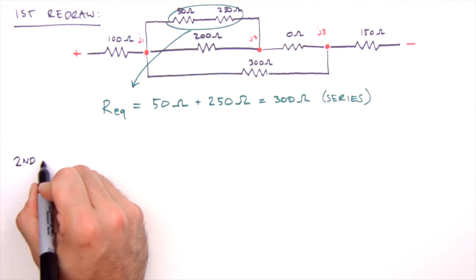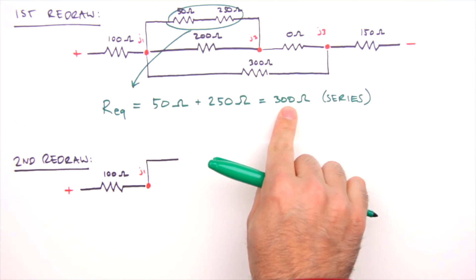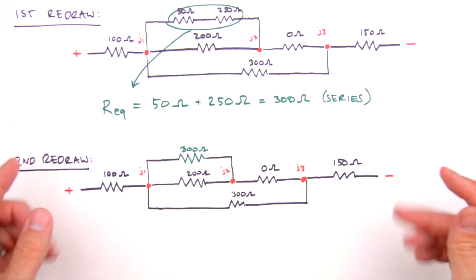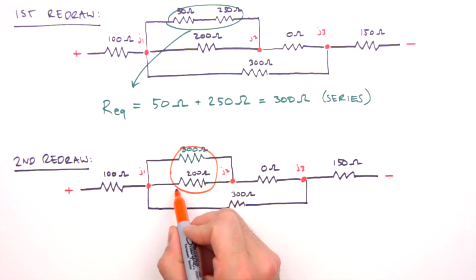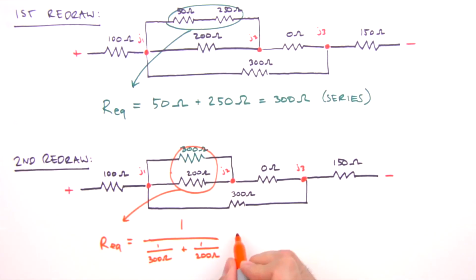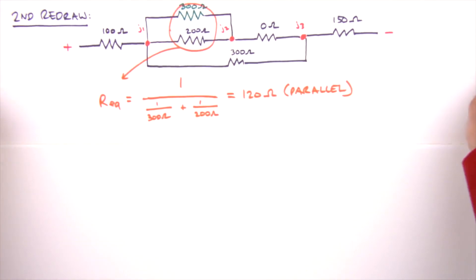This brings us to our second redraw, replacing the 50 ohm and 250 ohm resistors with a single 300 ohm resistor. Moving inward from the battery sides, the next resistors to combine are the 300 ohm and 200 ohm resistors, which are in parallel. For parallel resistors, the equivalent resistance equals the reciprocal of the sum of the reciprocals: R_eq = 1 / (1/300 + 1/200), which equals 120 ohms.